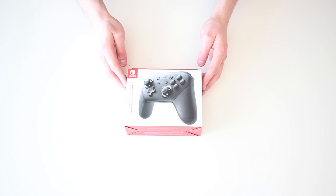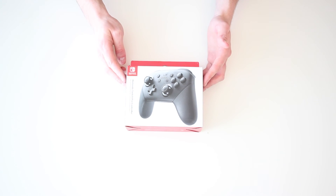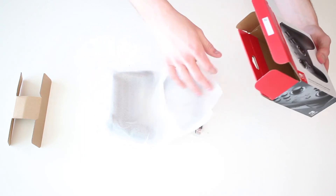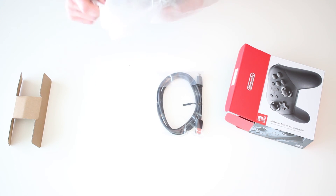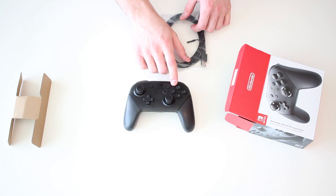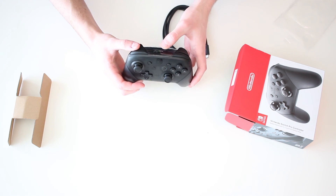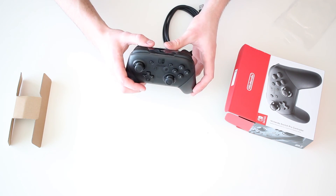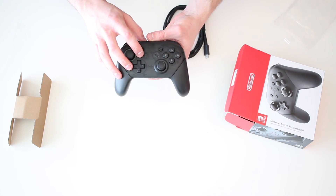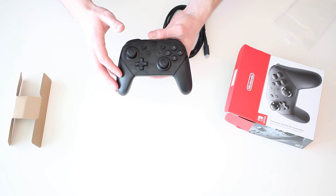Next on the list is the Nintendo Switch Pro Controller. I'm super excited about this because the Wii U Pro Controller was one of the best controllers I've used for gaming, so I definitely needed to get the Nintendo Switch version. Already loving the looks of it - it's the perfect size with nice big buttons for Y, B, X, and A. This one also uses USB-C on the top for charging. It also has HD rumble, a capture button, the home button, and an NFC reader for reading data from Amiibos. So that's awesome.